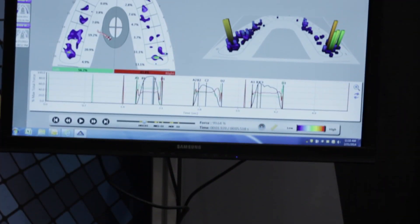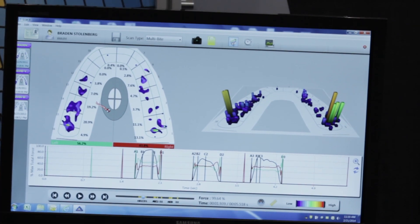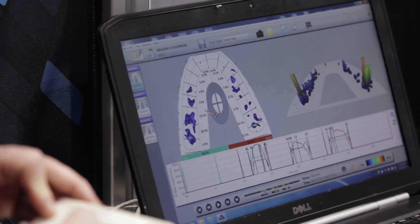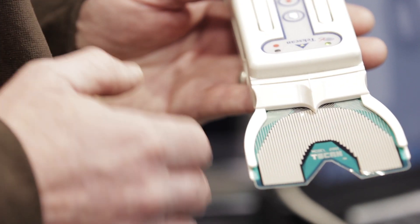We're able to address problems quicker and easier than we used to, and it helps me educate my patients on how we can change things to make their occlusion better. The system's customizable — you can look more for the things you're interested in or if you're patient-specific. For me, educating the patient, letting them see that if we were to change your occlusion, if we were to change how the crowns were placed on these teeth, we could improve how everything works in the occlusal function.